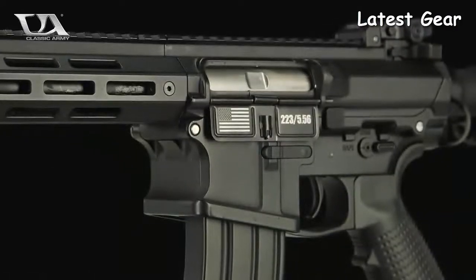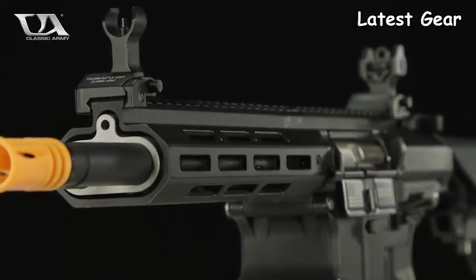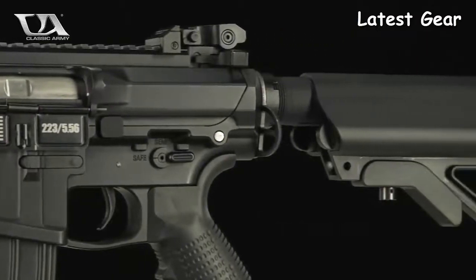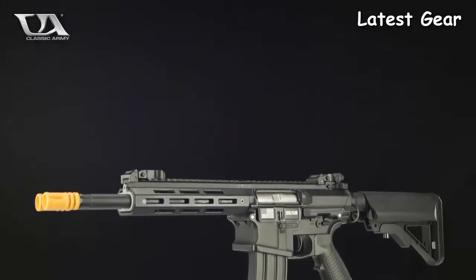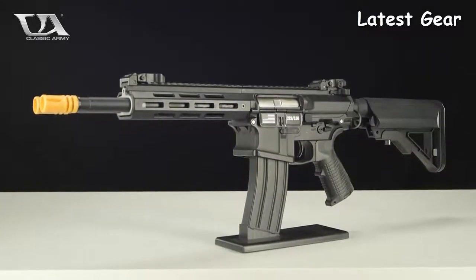The DT-4 is controlled by a single trigger system and an ambidextrous fire selector, and features the hyper-efficient Classic Army 2018 ECS Programmable Trigger System, affording excellent trigger switch protection, snappy trigger response, and the ability to program the rifle to fire in three or five round bursts.